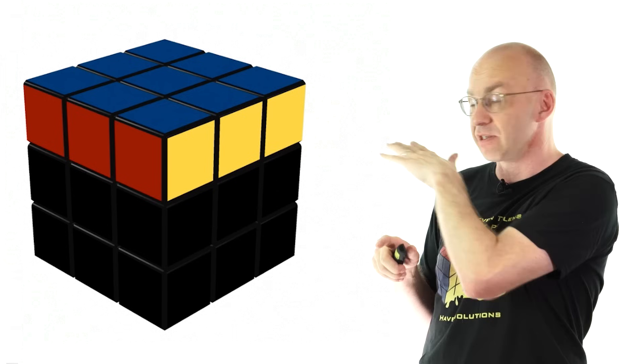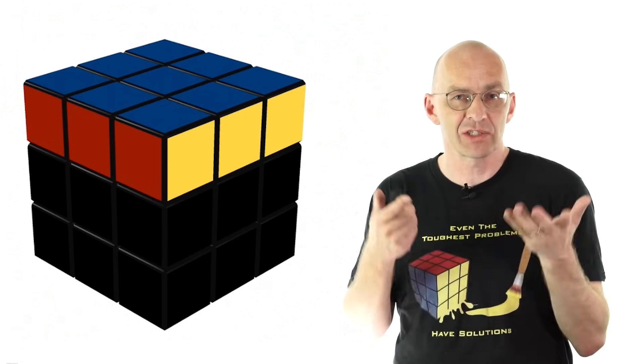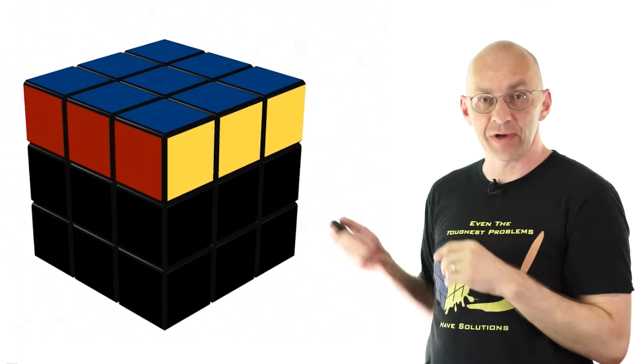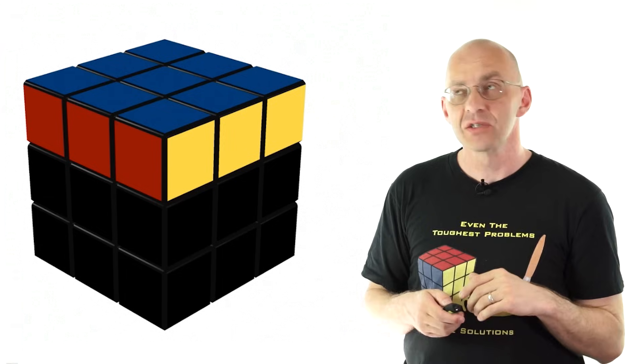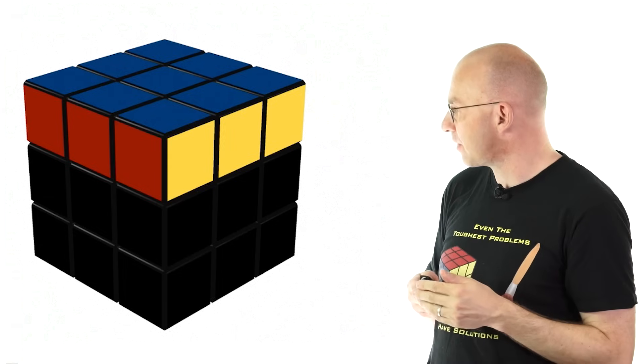In fact, if you're a master of the first layer, you can permute that first layer any way you want — you can actually do this, you might not be aware of it, but you can. As long as you don't worry about the bottom. So let's just do that — go home, do it — and I'll show you an example of how.